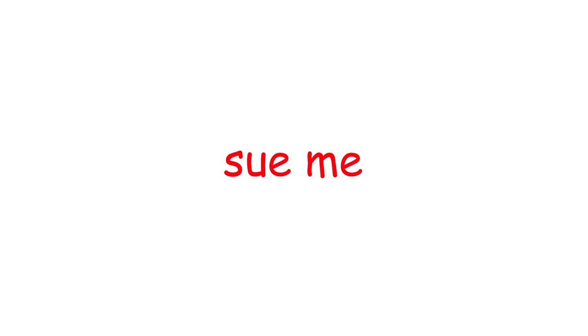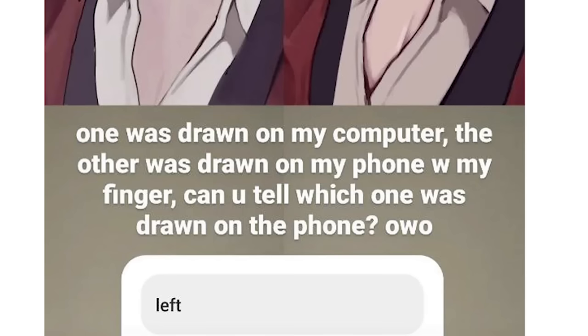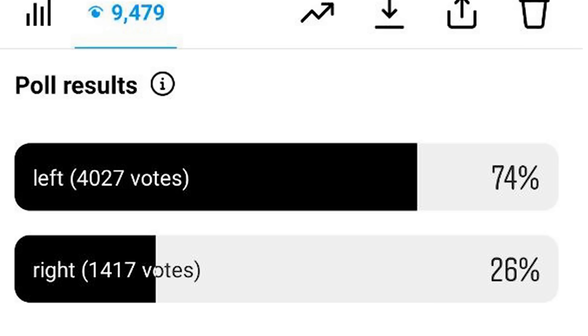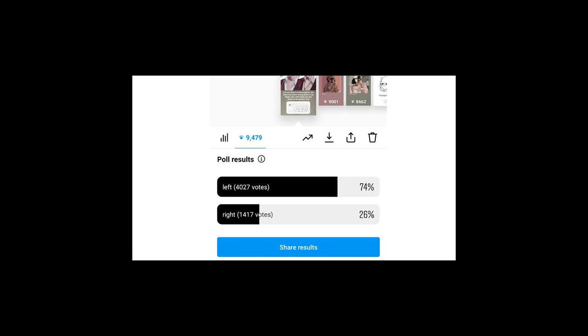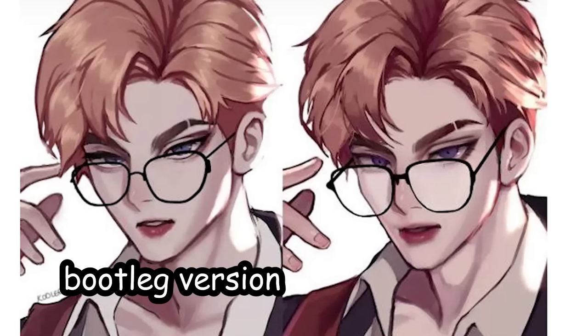I posted the comparison on Instagram — go follow me there if you haven't. I asked if you guys knew which one was drawn on the phone, and 74% voted the right choice — as they should. The phone version is like if someone tried to draw my original drawing from memory.